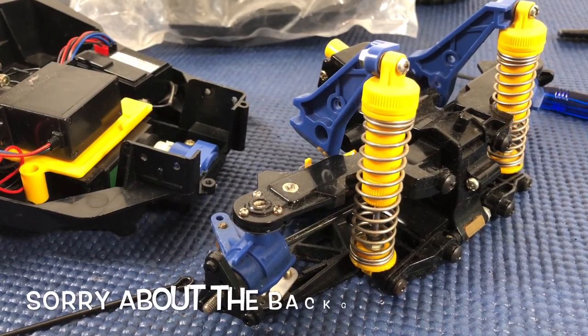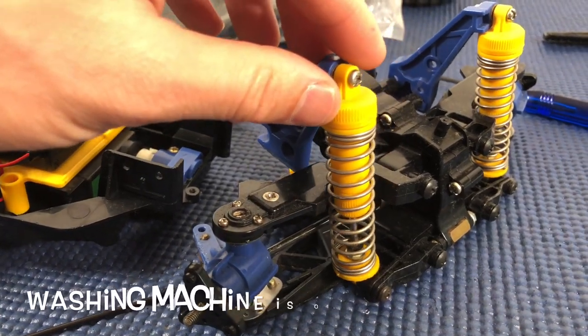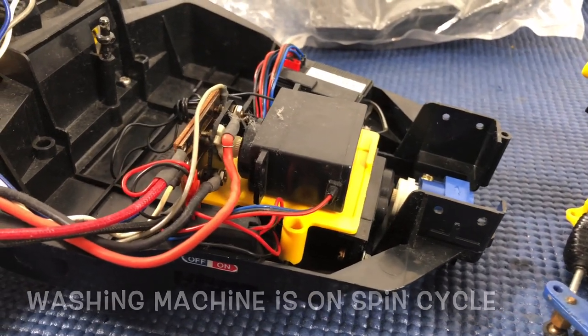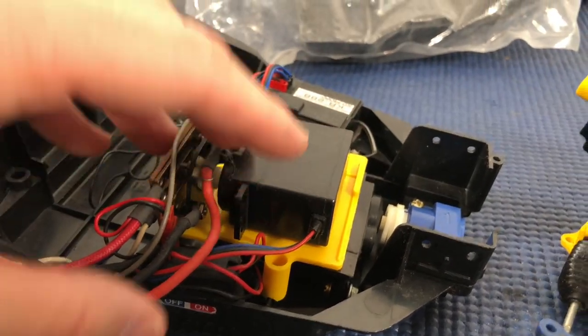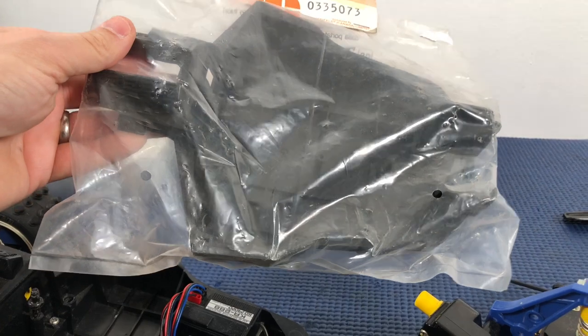I took the whole front end of the car off to strip it down and give it a quick cleaning in the ultrasonic cleaner. While that's going on I'm going to take out the mechanical speed control, the servos, and the steering mechanism, and get this into an original vintage Big Wig chassis that's in mint condition.